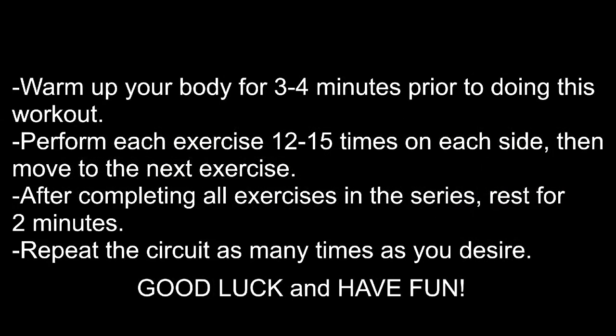Warm up your body for three to four minutes prior to doing this workout. Perform each exercise 12 to 15 times on each side, then move to the next exercise. After completing all exercises in the series, rest for two minutes and repeat the circuit as many times as you desire. Good luck and have fun!